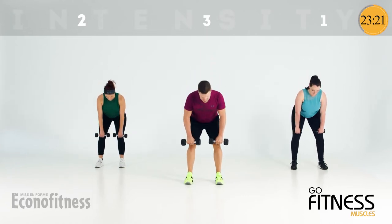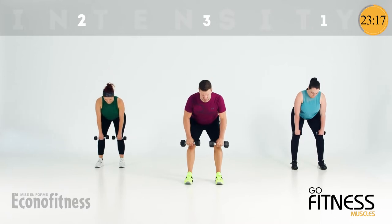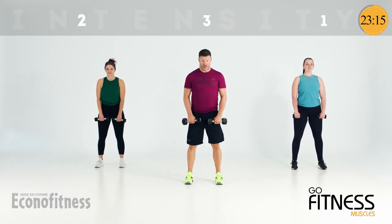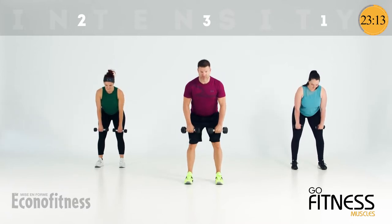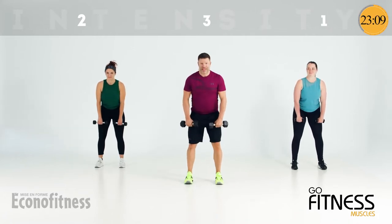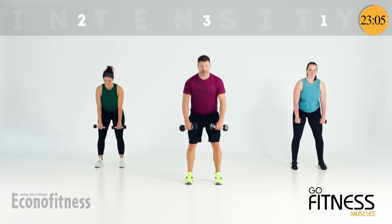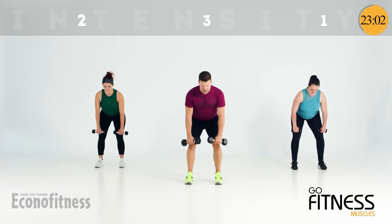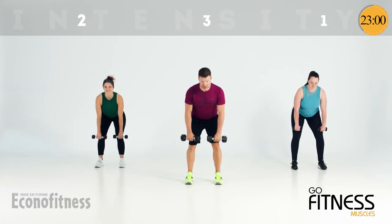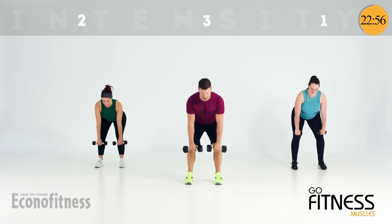Deadlift, two and two. Hinge and stand. Chest is open, hinge from the hip, find the top of the knee. There we go — setting the posture. Single row. We go drop, pull, knees, and stand. Get a nice squeeze of the shoulder blades — the nice posture muscles.